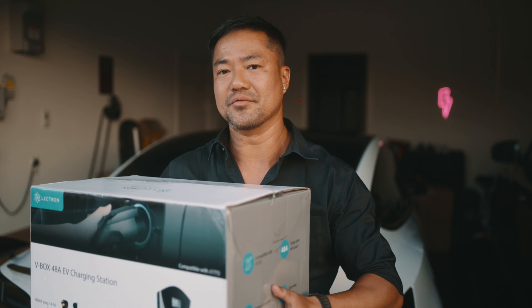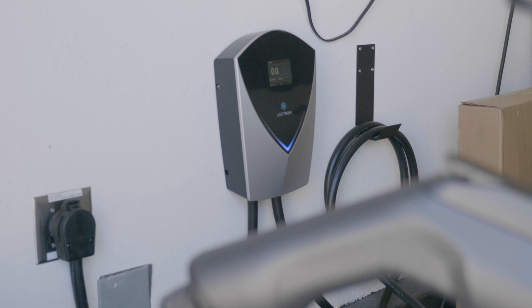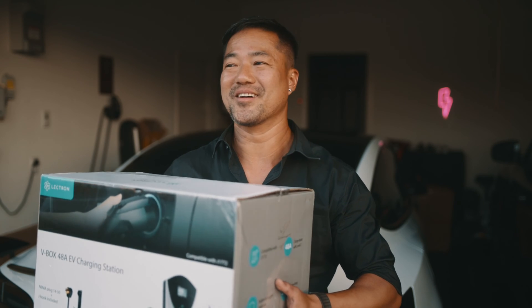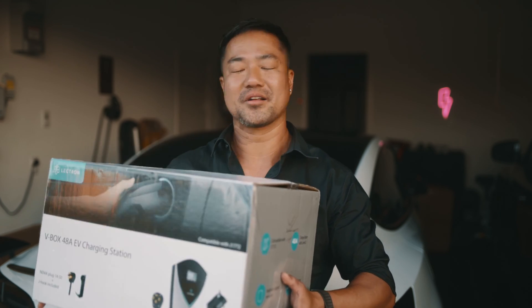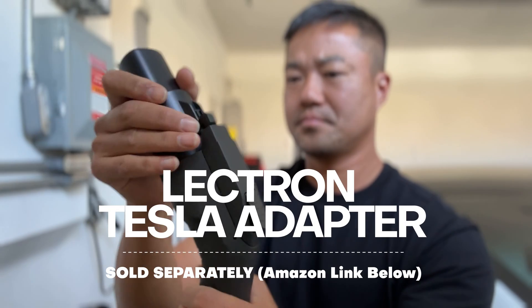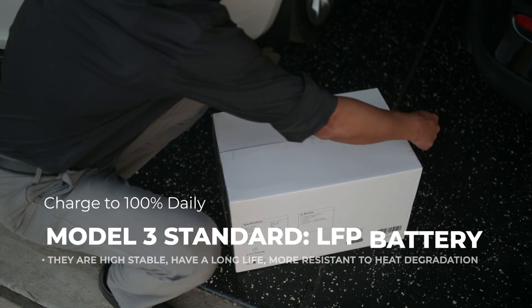Electron is great because if you have other EVs or you're planning on getting another EV from a different brand, this will charge all non-Tesla brands. It's kind of funny — Tesla has their own charging system and every other brand shares the same system. With third-party chargers like this, it'll give you an adapter that allows you to charge both Tesla and non-Tesla EVs.